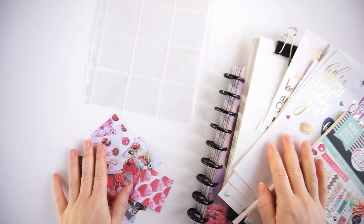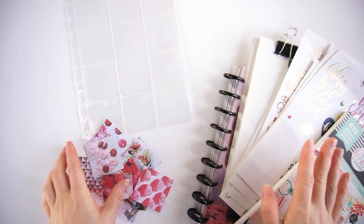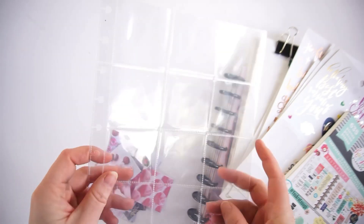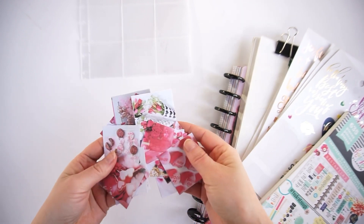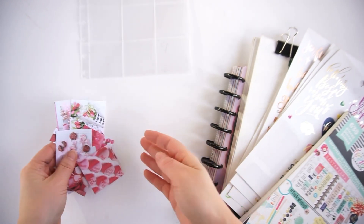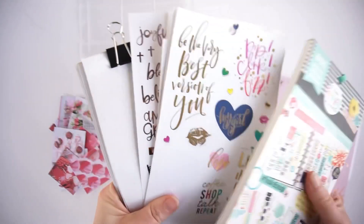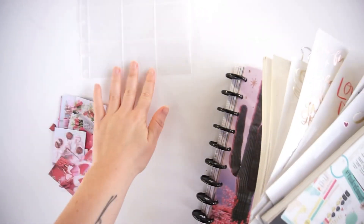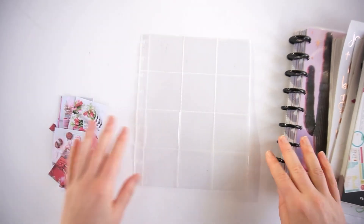Hi everyone and welcome back for a new video on my YouTube channel. Today I'm going to make a Valentine's mood board for my planner using page protectors from the planner I love. I've also printed a lot of Valentine's pictures from Pinterest and picked out a lot of stickers — the empowering women's sticker book, some quotes, and a few others that I will add to the pictures before I put them in the page protectors.